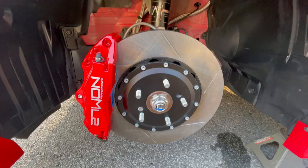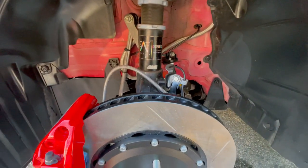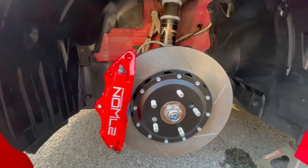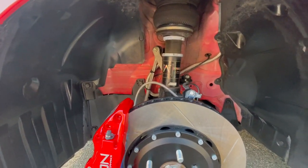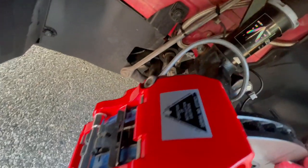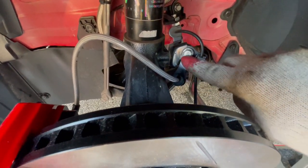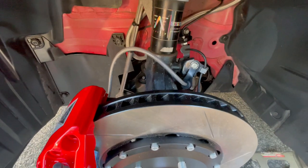And as you can see guys, this is the finished product. This thing looks so freaking good — literally it just looks perfect. It's like a perfect duo: air suspension and the big brake kit. You can also see the bracket with the 12mm bolt holding the line to the little grommet that came with the stainless steel line kit.